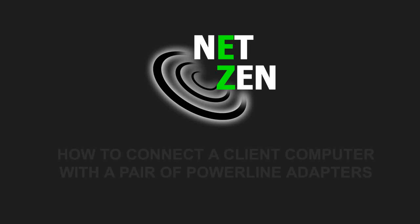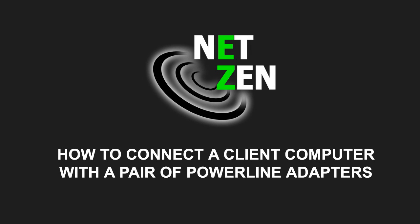Hello, this is Brian from Netzen. Today we're going to take a look at connecting a client computer with a pair of 85 megabits per second PowerLine Ethernet adapters.